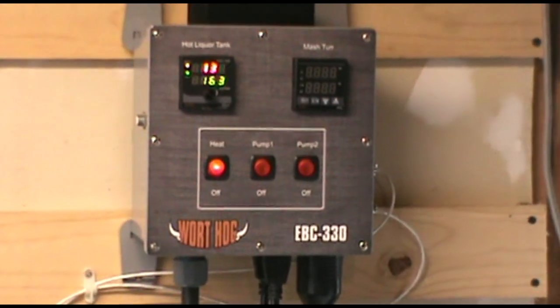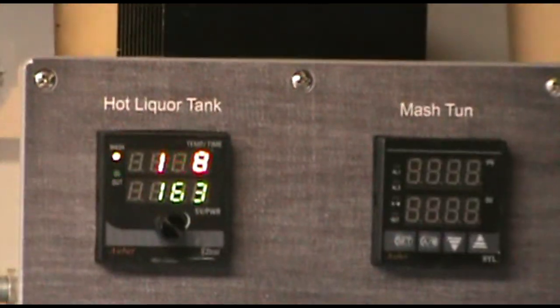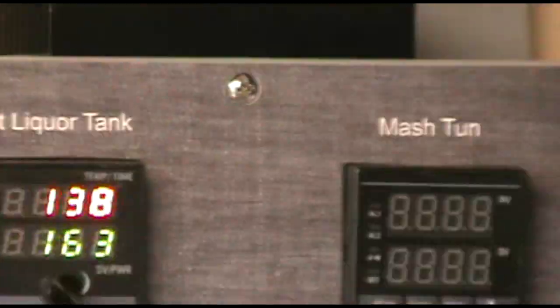The control unit is a Warthog EBC 330. I have it in mash mode right now. My target mash, as you can see on the bottom, is 163 degrees.